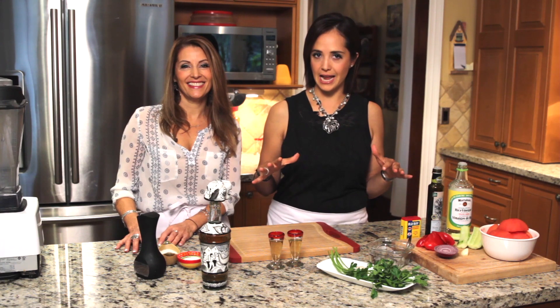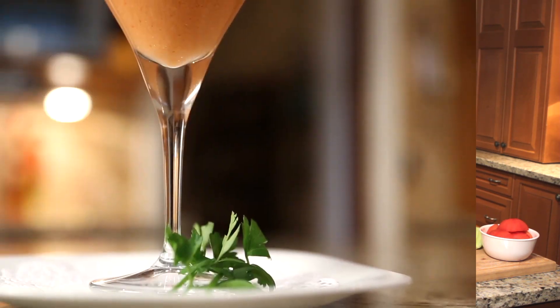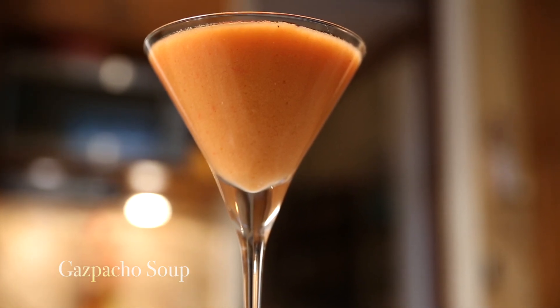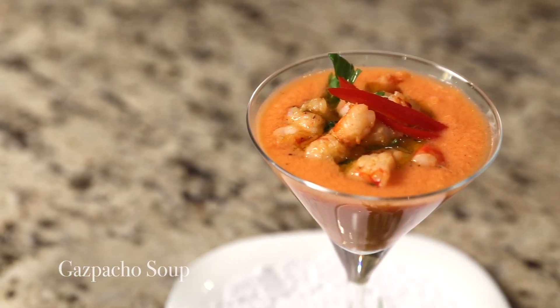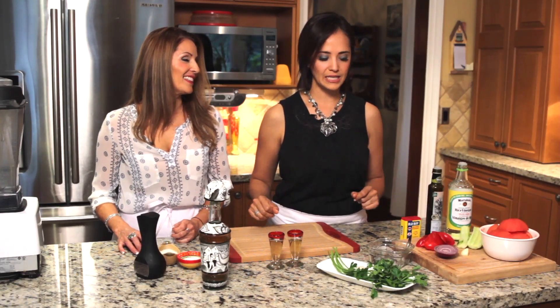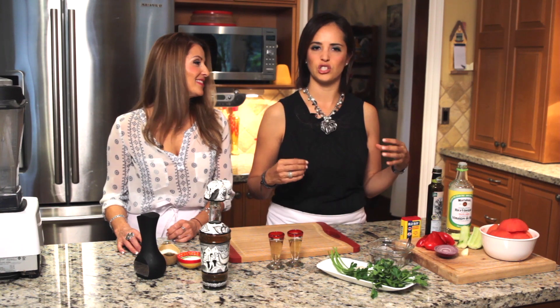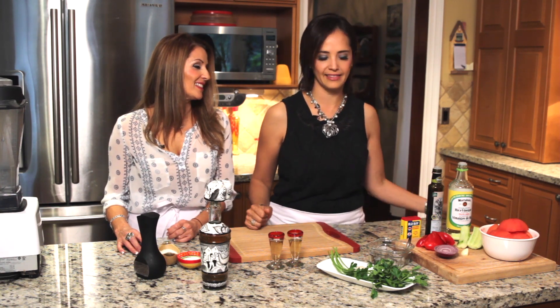Today we're going to travel to Spain. We're going to make a really nice fresh gazpacho soup, which we're going to garnish with cooked shrimp with some lime and parsley and amazing flavors. This is a really easy recipe, great for the summer, for the spring — this is one of those things we should be eating: healthy, super healthy and fresh.